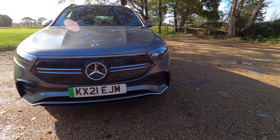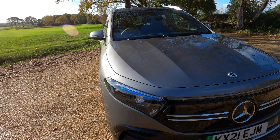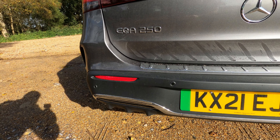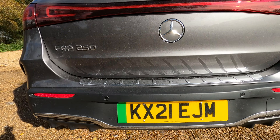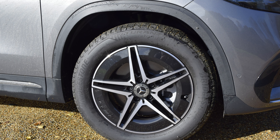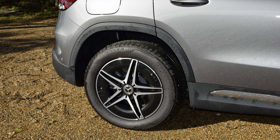The EQA comes with high-performance LED adaptive lighting as standard, with high beam assist included on all models. They also have front and rear parking sensors with a high-definition reversing camera. You get 18-inch wheels on the Sport and 19-inch wheels on the AMG Line Premium, all of which carry on the aerodynamic concept of the EQA.